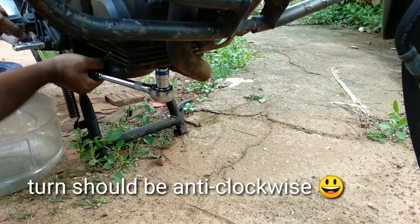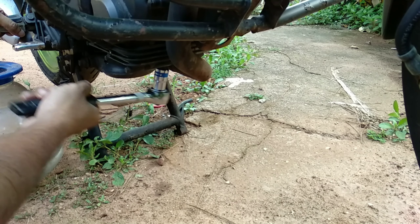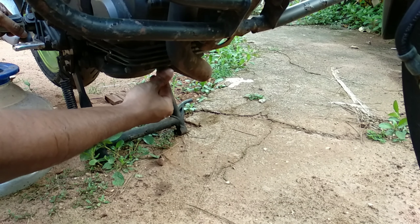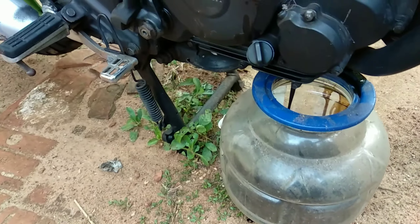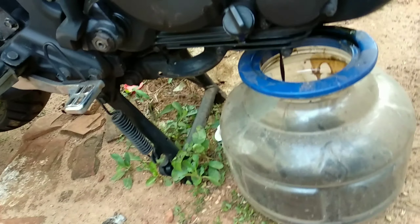I have to visit the thread repair shop to repair those stripped aluminum threads. You can see that the engine oil drain is full. Here is the thread repair shop — it is a dark space.